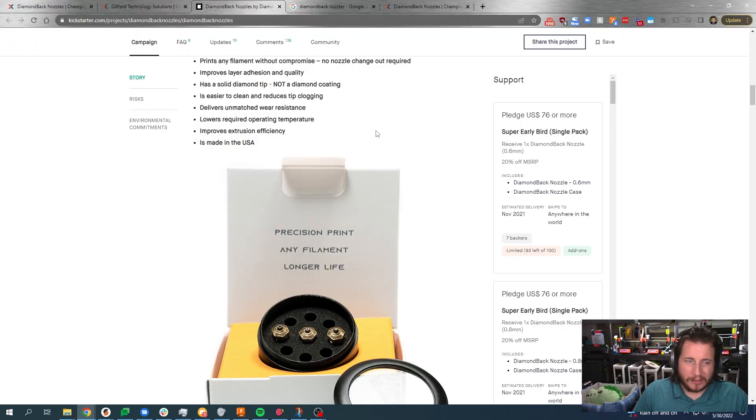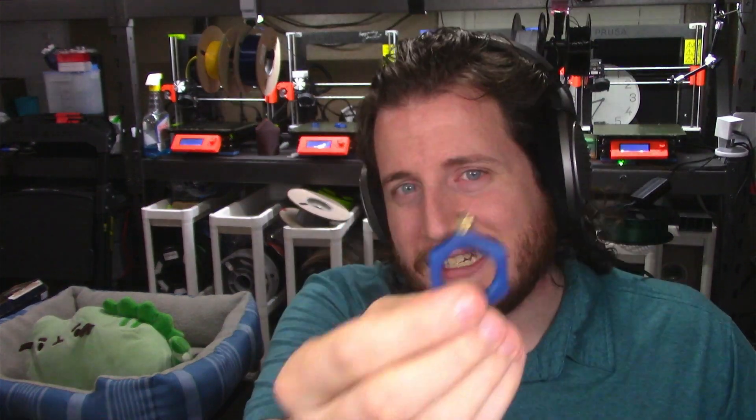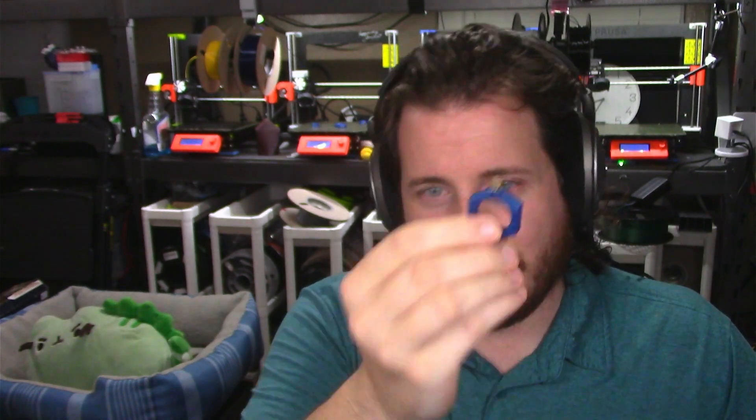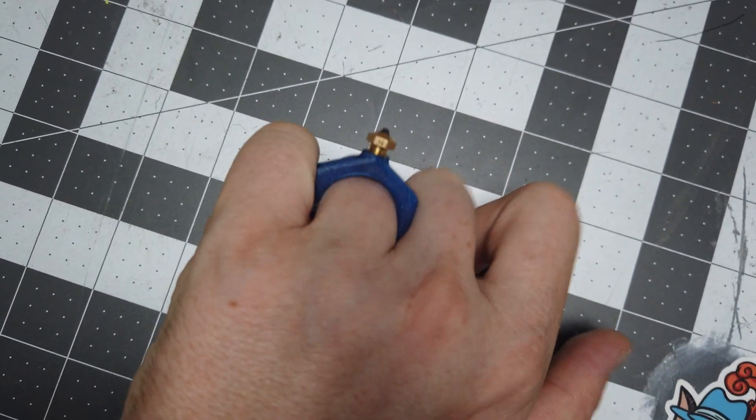It claims to lower required operating temperature, which I can see being true because diamond has a much higher thermal conductivity than brass, stainless steel, or even tungsten carbide. But by how much? We're going to run temp towers and find out. It's made in the USA, which begs the question — these things are $95 US dollars. We'll link to them in the description if you want to pick some up on Amazon. They're good nozzles, but are they worth basically $100? I don't know just yet.